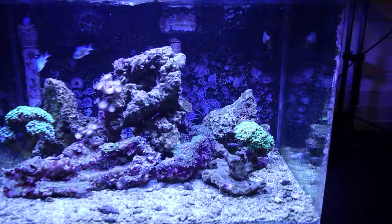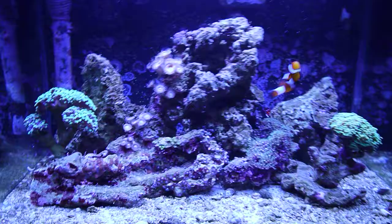What's up guys, just wanted to make a quick video showing off my other reef tank. I know a lot of you guys know I have the Fluval Edge reef tank, but this was actually the first tank that I did do.